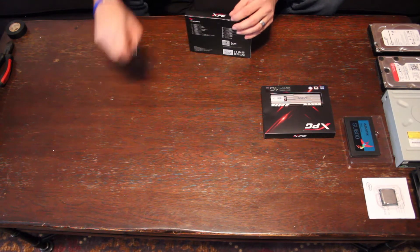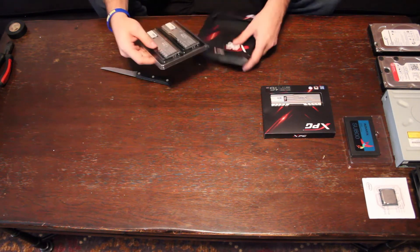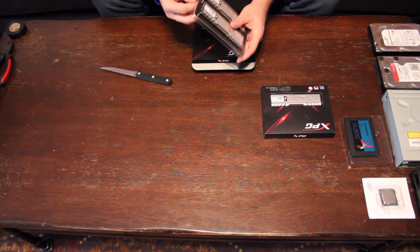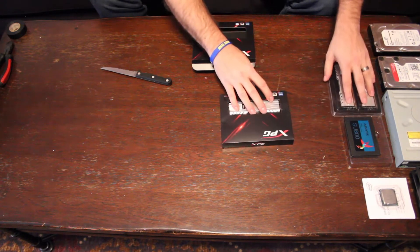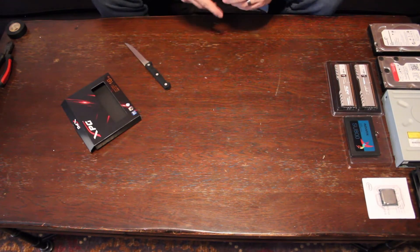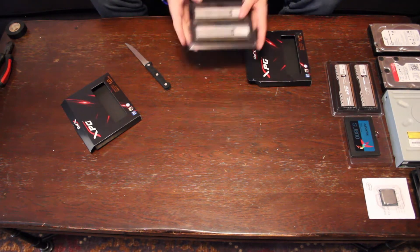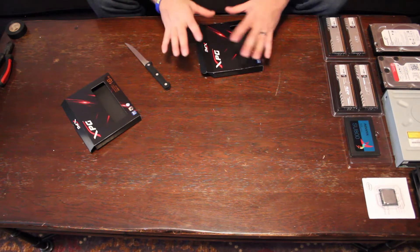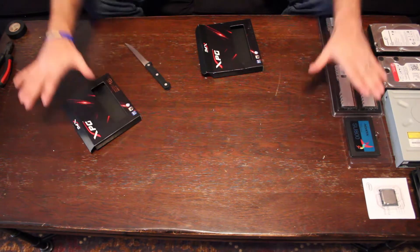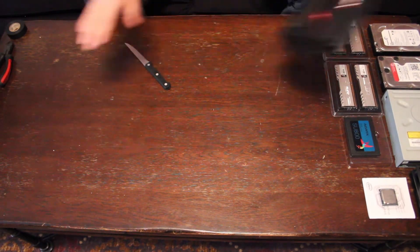Next up we have our four RAM sticks. I'm not going to take them out of the plastic container until we're ready to pop them into the machine — 32 gigs total. I'm going to move on to the bigger components. I'm going to take them out and probably put them on the little table on the side, because I want all of this space to work on. This is going to be our work area.